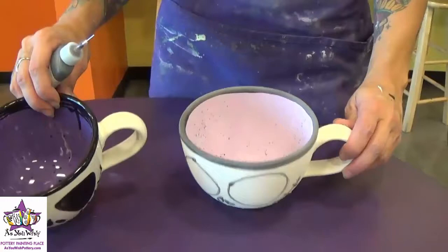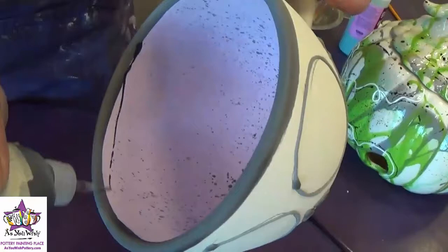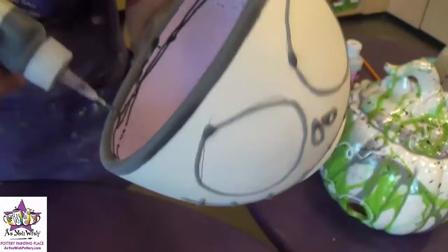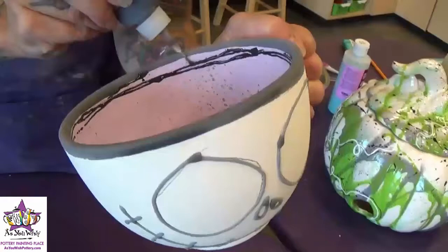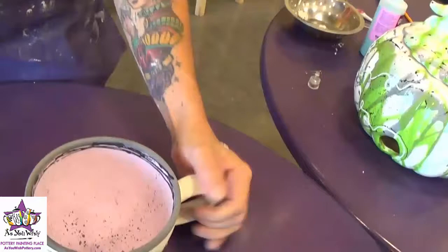Now we're going to add the black fun writer lines on the inner rim of the mug. Take your black fun writer and slowly go around the inner rim. You do want to squeeze pretty generously and make sure the paint is flowing out pretty well — it doesn't have to be perfect. Just kind of go around in a circle until you have it looking like you want it to.